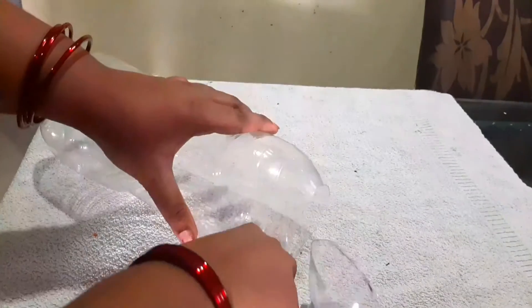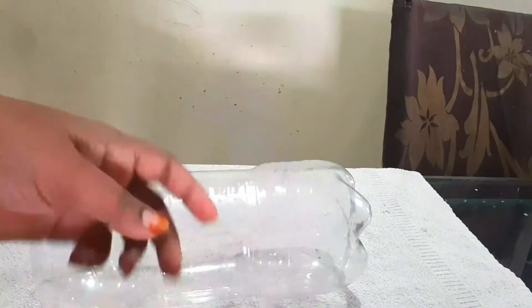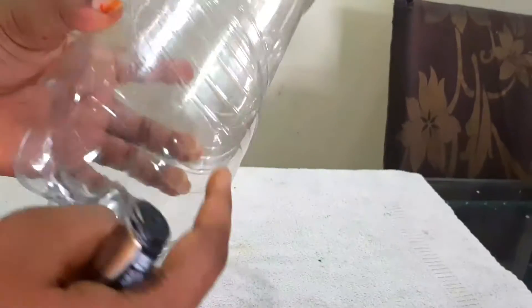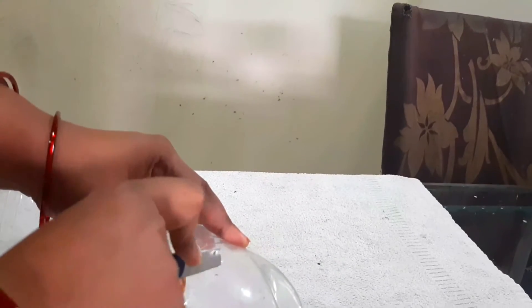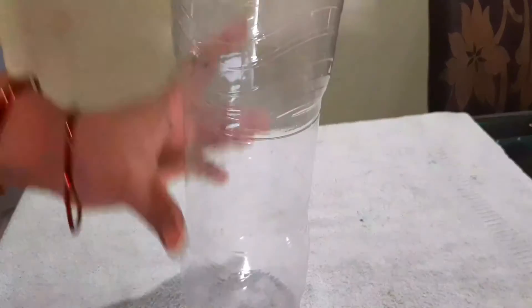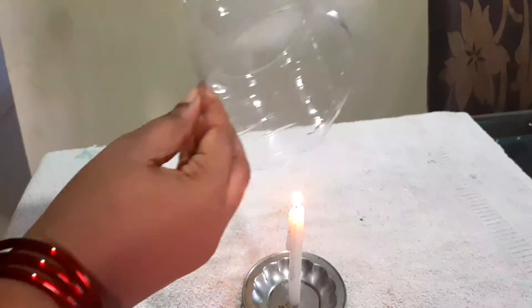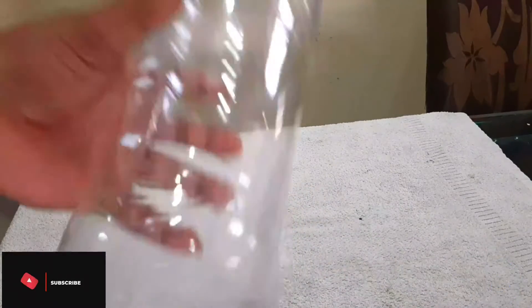I have a Pepsi or Coca-Cola bottle. I will use another candle to turn and smooth these edges. You can cut the edges.